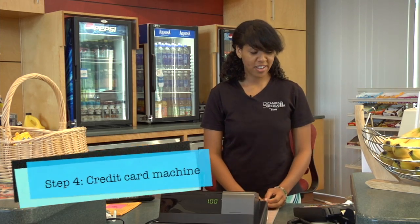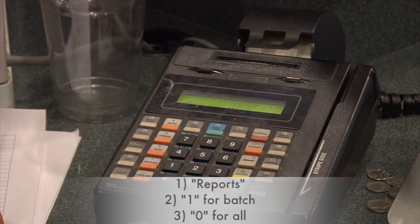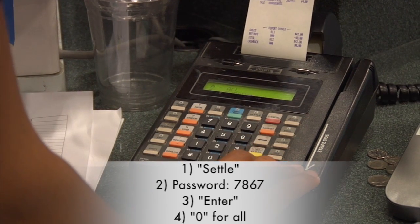Then you're going to head over to your credit card machine. Hit Reports, one for batch, zero for all, and when it's finished printing out, you're going to hit Settle. The password is 7867.